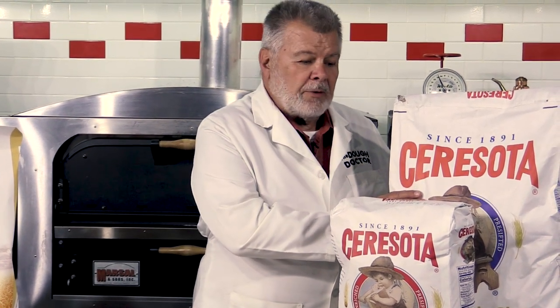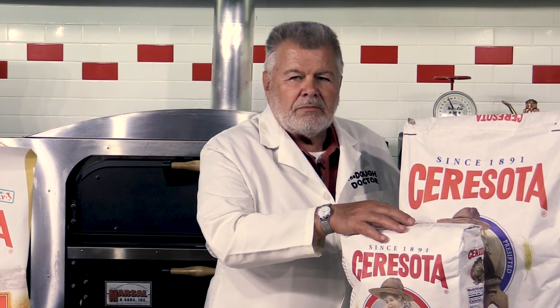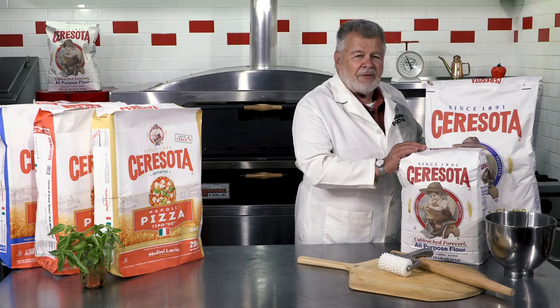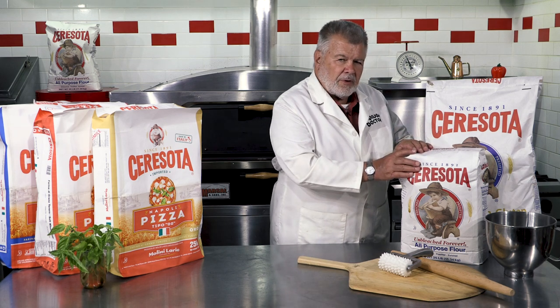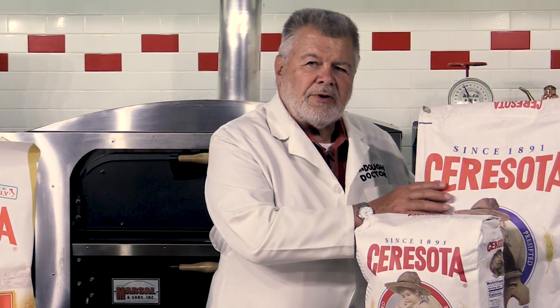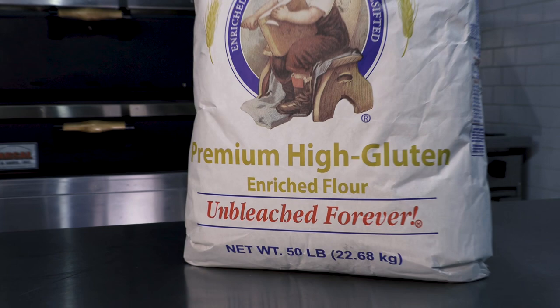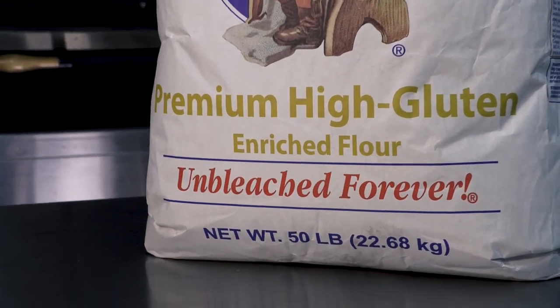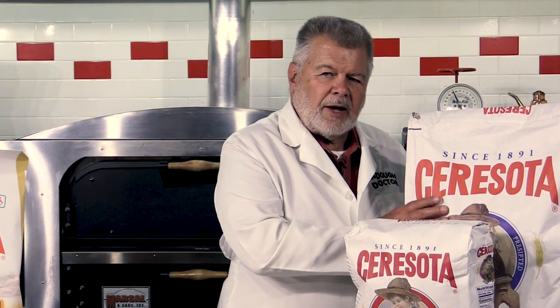A newer rendition to the Sarasota line is their High Protein. Both of these are excellent flours. The all-purpose would be used for probably 75% of your pizza production — it works just great and is very popular for Chicago-style pizzas. If you happen to be using long fermentation times, say three, four, or five days, the High Protein would be a very good choice. It's a good high protein flour — a very strong flour.